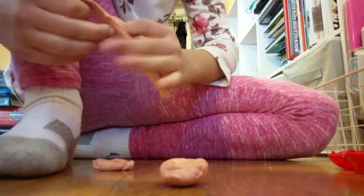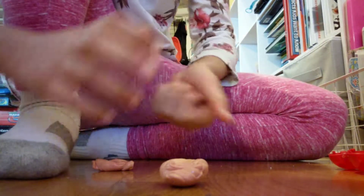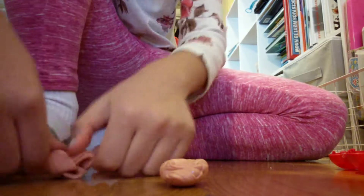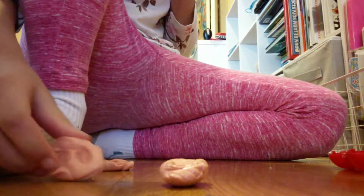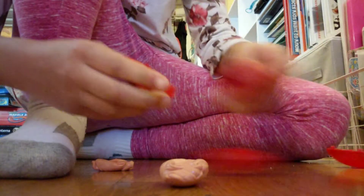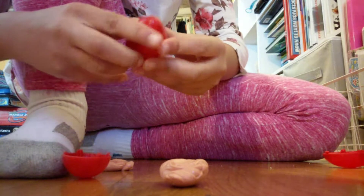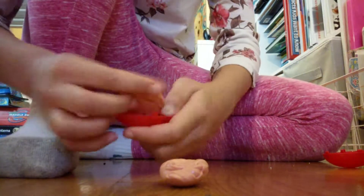Ow — you see that? My veins popping trying to stretch this thinking putty. I'm just going to put these back because these are terrible. Put them back in the egg and put them aside.